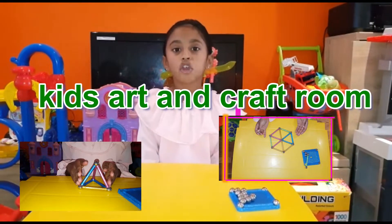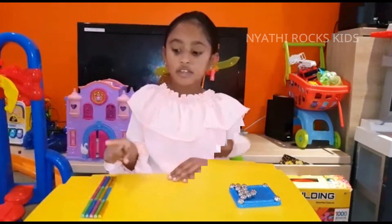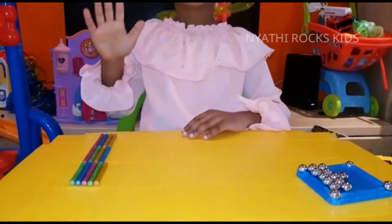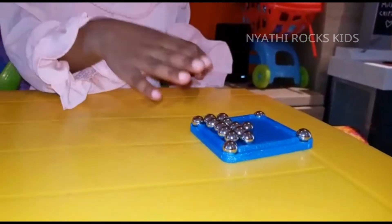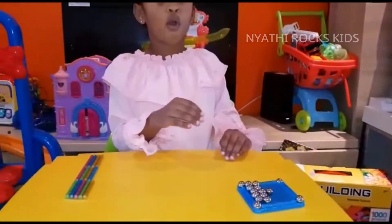Hi friends! Today I'm going to show you how to make magnetic blocks. First we need glittery colourful magnetic sticks, and next we need shiny silver magnetic balls.